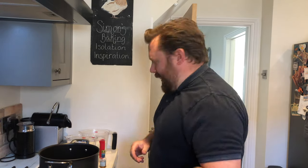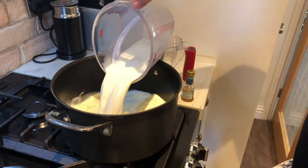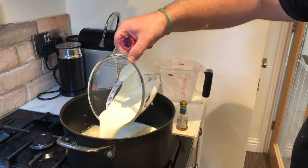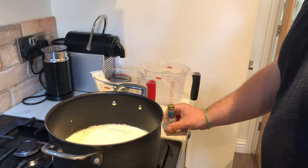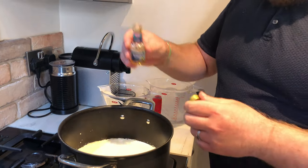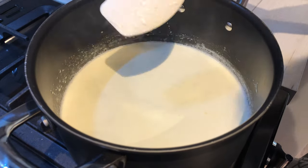Now it's time to get the creamy part sorted. Get your milk into a big jug because this makes quite a lot — milk goes in, then your cream, and lastly a good splash of vanilla extract. Get the heat on really low and keep an eye on it — you want it just before it starts to boil. You're looking for it just starting to bubble with a lovely little steam coming off.